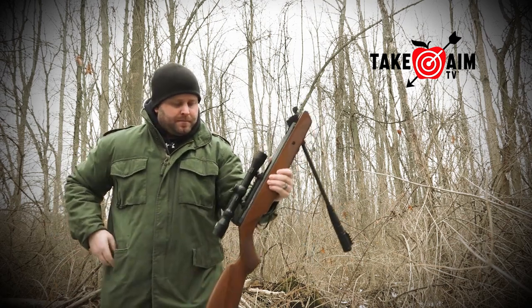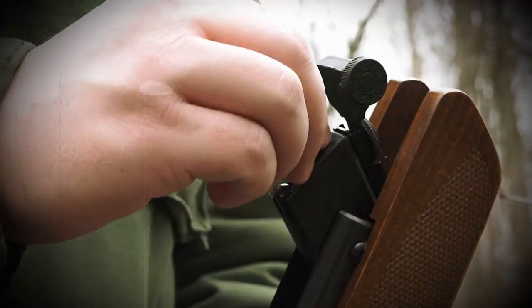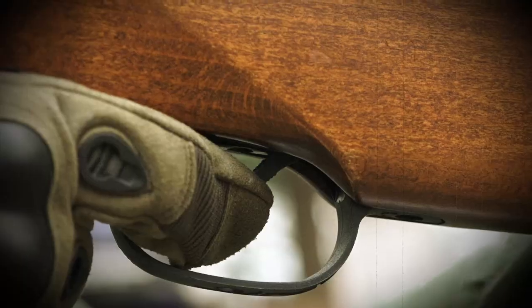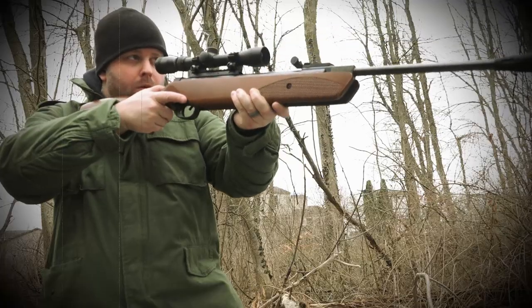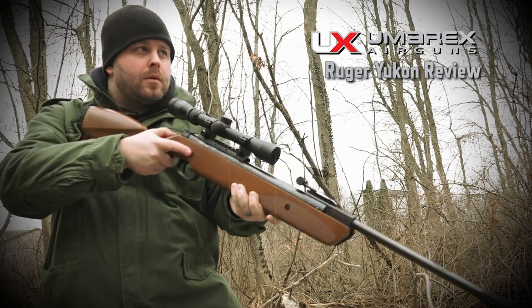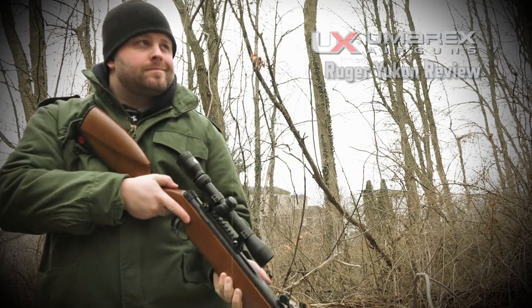There's something about the sound and feel of breaking that barrel, loading in a 22-caliber pellet, squeezing that trigger, and watching that aluminum can jump. It takes me back to my youth when I was learning to shoot with my dad's break-barrel air gun.